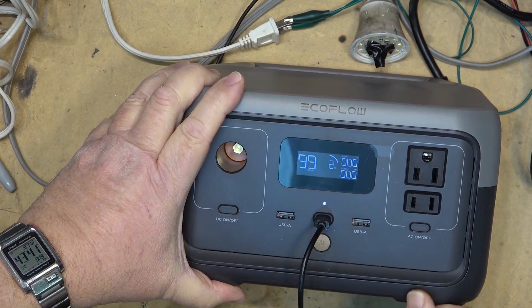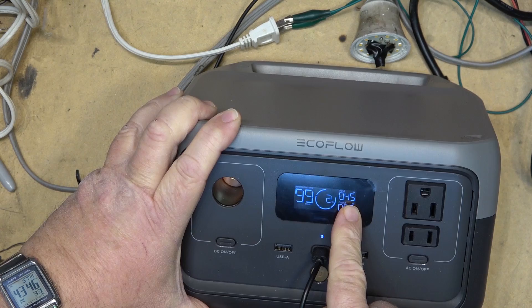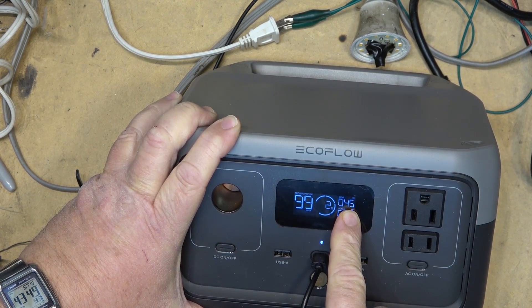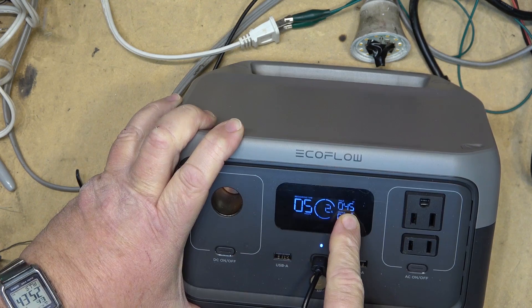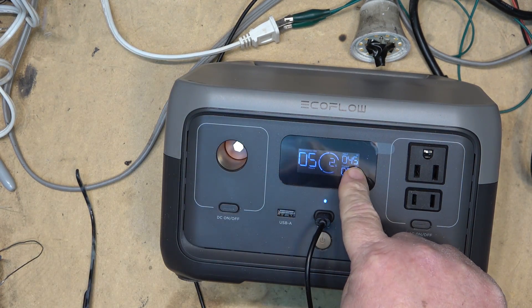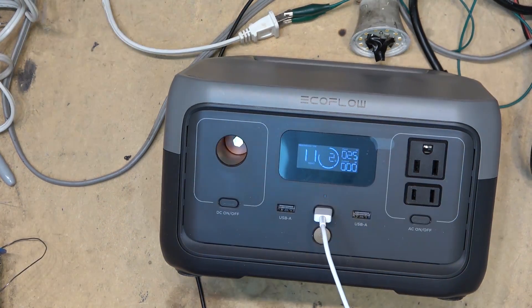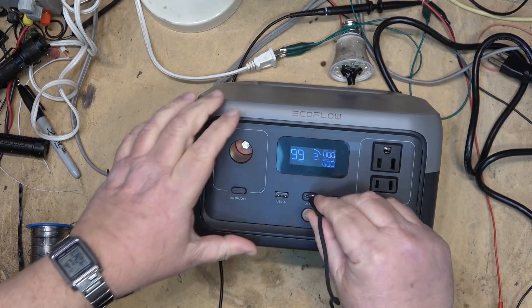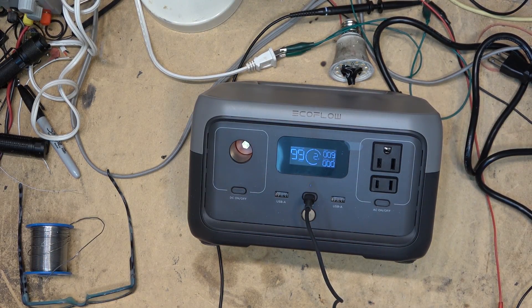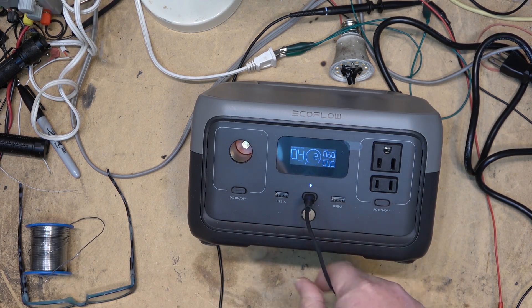Other ways to charge: USB-C. If you plug a USB-C adapter into the EcoFlow River 2 it will recharge the battery up to the capacity of the USB-C charger — in this case it's a 45 watt charger. It will support up to 60 watts of USB-C charging. This is a 25 watt USB phone charger, and finally a 60 watt charger which shows it charging at 60 watts. The charge time will be approximately four hours to charge the battery from a 60 watt USB-C charger.